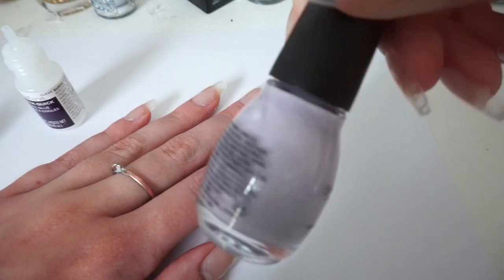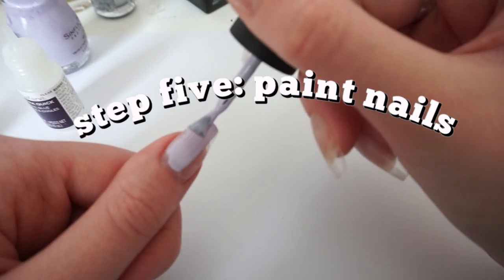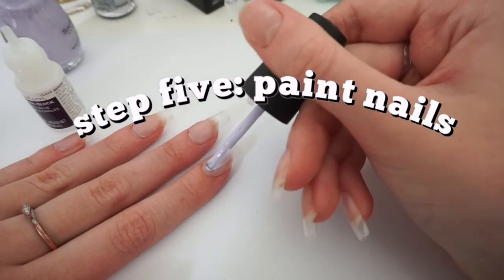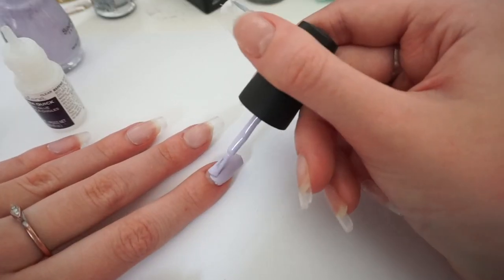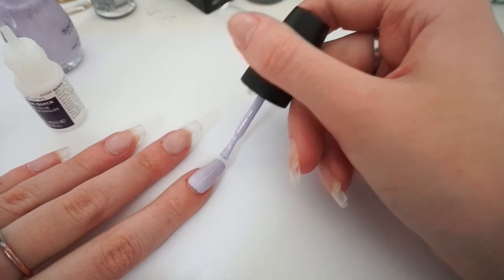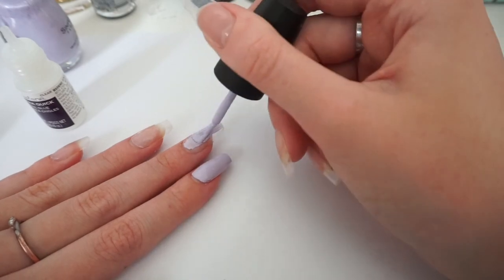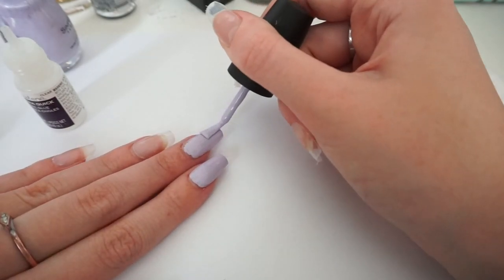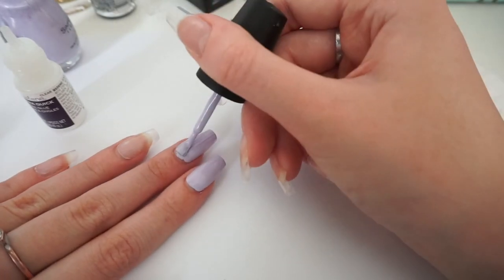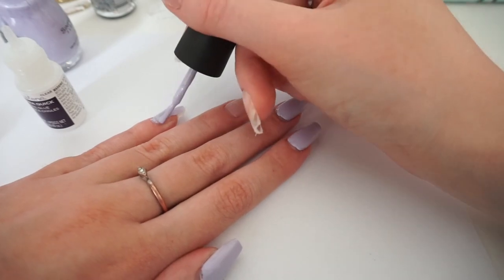I let them dry for a couple of seconds, then start applying the nail polish. I don't like to do a lot of coats because it's already on plastic — too many coats makes it squishy and weird. I only do two really thin coats. I'm painting them this really cute purple color, which I think is perfect for springtime. I do that to all of the nails.